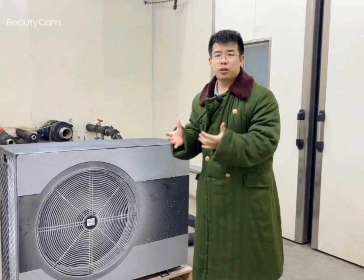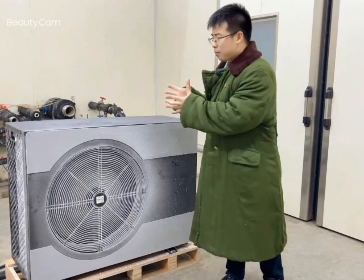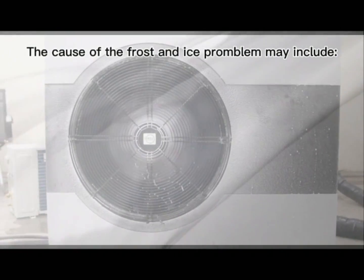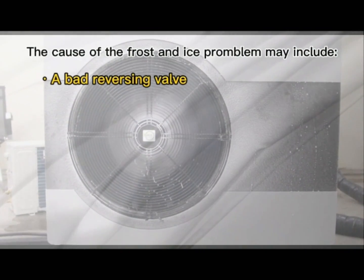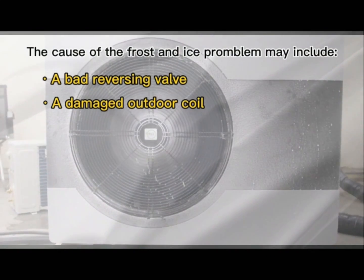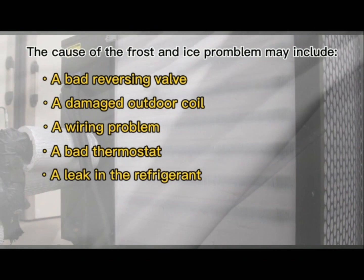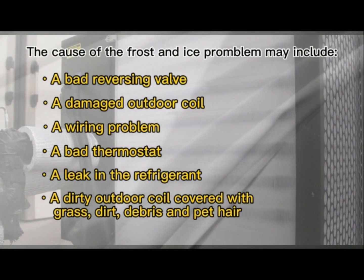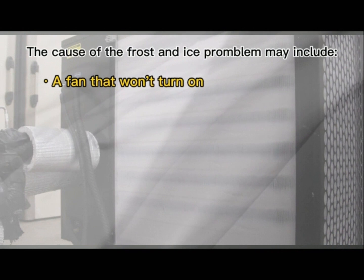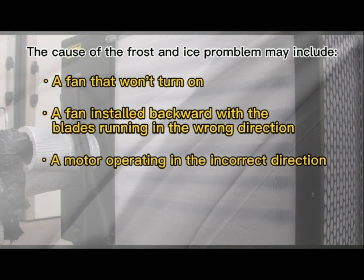Except for water vapor condensation, there are many other reasons why our machines will get frosted. The causes of frost and ice problems may include: a bad reversing valve, a damaged outdoor coil, a wiring problem, a bad thermostat, a leak in the refrigerant, a dirty outdoor coil covered with grass, dirt, debris, and pet hair, a fan that won't turn on, a fan installed backward with the blades running in the wrong direction, or a motor operating in the incorrect direction.